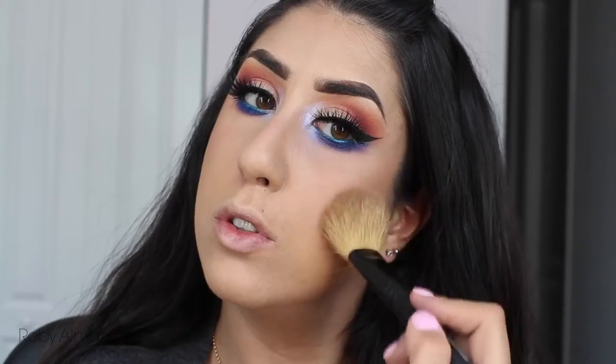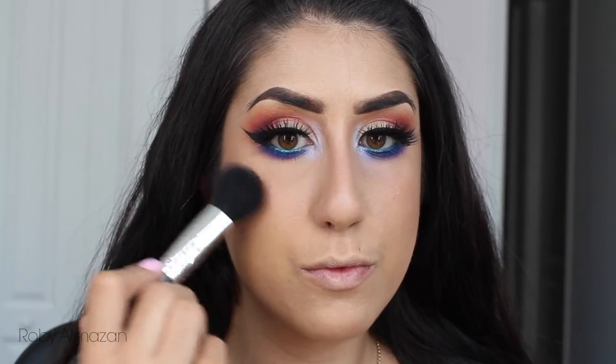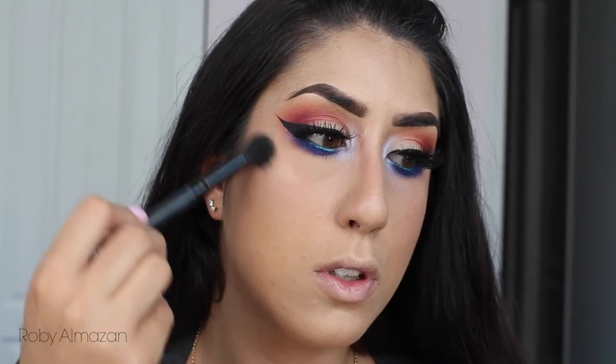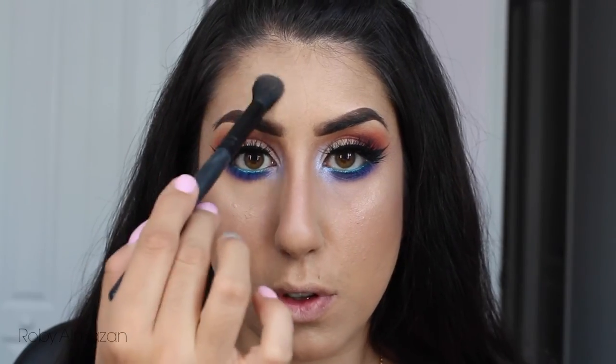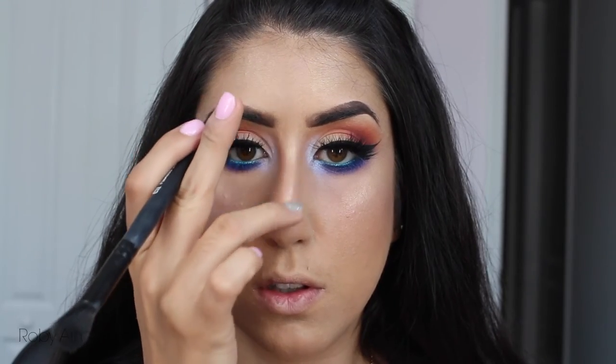Starting with the Milk Chocolate bronzer from Too Faced and applying that, then following with Deep Throat blush from NARS, applying this to the apples of my cheeks. Then with Champagne Pop from Becca — after I got done using this it fell on the floor into a million pieces, so let's not talk about that. I'm placing it on the cheekbones and above my eyebrows — I love to look really dewy.